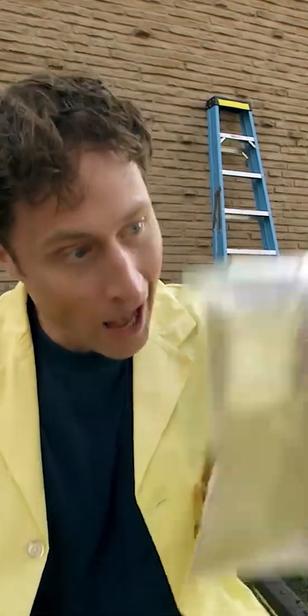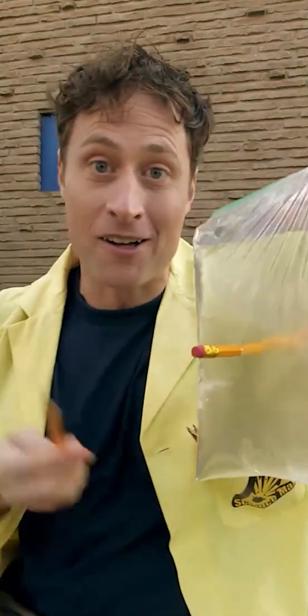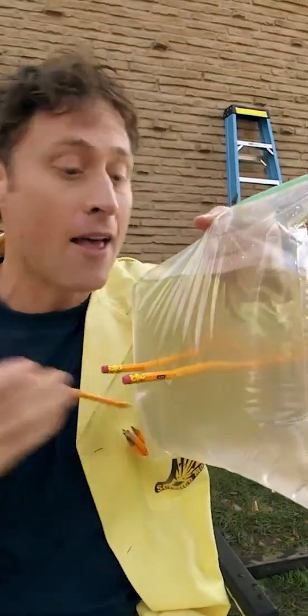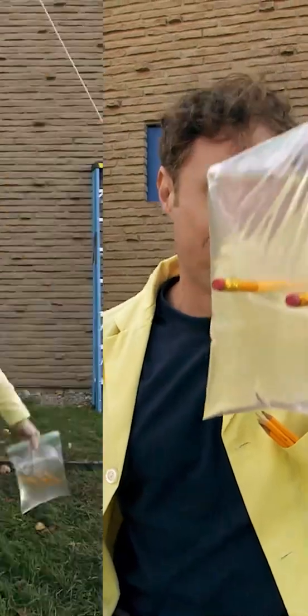Here's an experiment you can do with a bag of water. Take a sharpened pencil and carefully push it through the bag. If you do it carefully, it won't spill. The reason this works is because the bag is made of polymers — long stretchy chains of molecules — and also because the pressure of the water against the pencil prevents any water from spilling out.